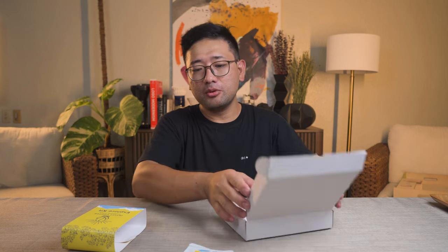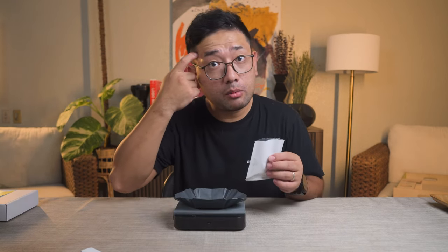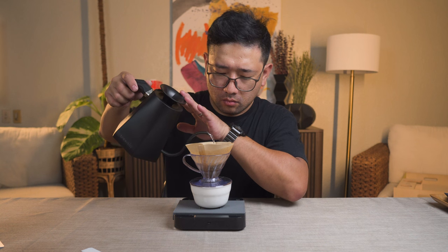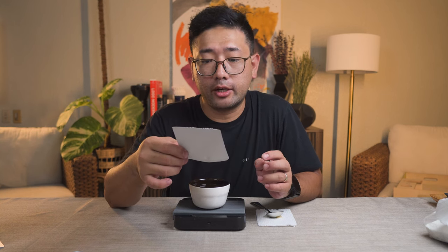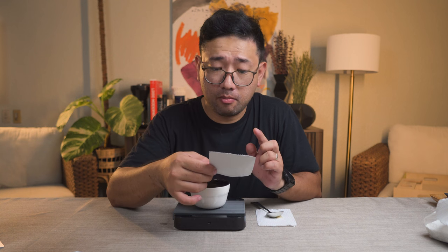We're going to brew the Dion Eliaga PCQC 2023. Each pack is 15 grams. What I'm going to do is brew 13 grams only, so that I have a couple of beans left. It says here that the flavor notes are dried mango, dalandan, and cacao. The sweet part is the dried mango, the acidity is dalandan, and the bitterness should come from cacao. We're going to try.